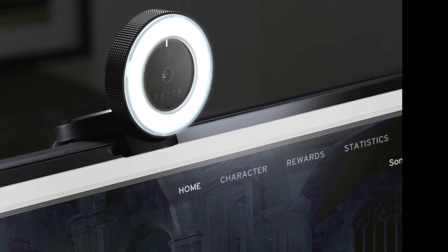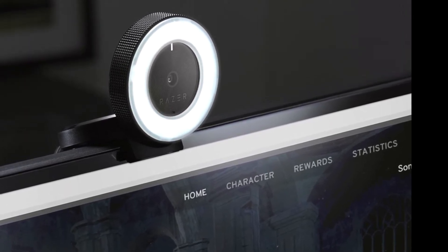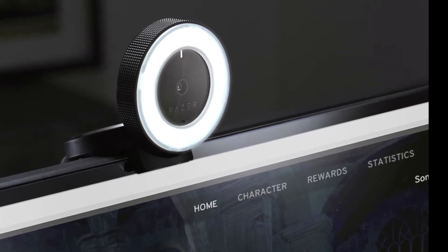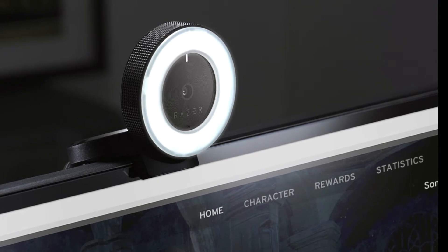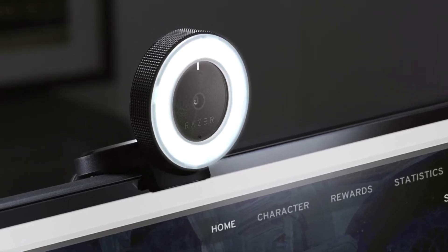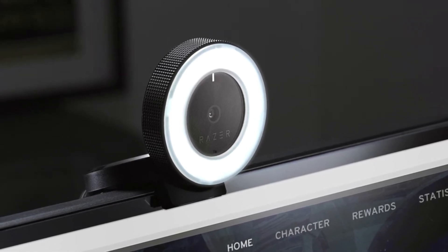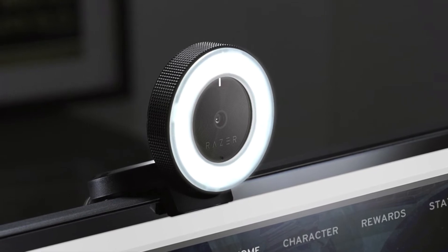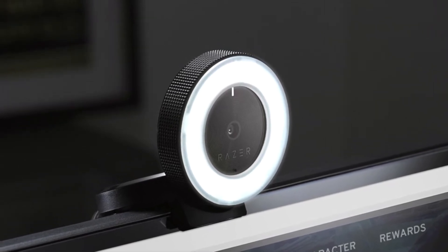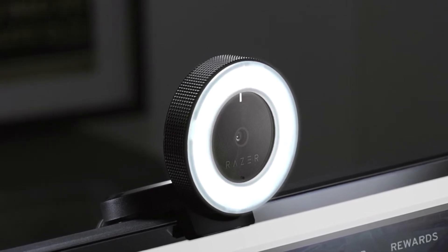We've all seen the sexy Razer webcam with its adjustable lighting ring, up to 60 frames per second at 720p on top of 1080p. It's really cool, and I thought wow, what a deal when my neighbor posted one for $50. It was in the box and had only been used a little bit — her son said I just needed a different model.